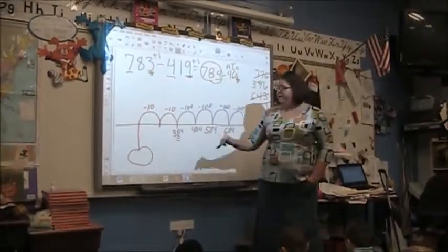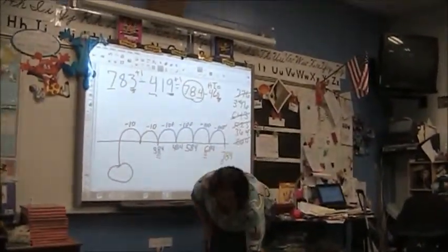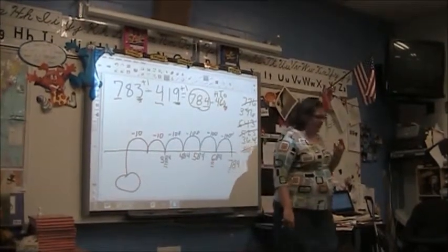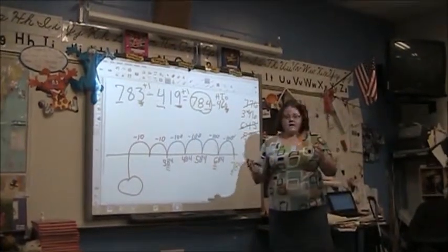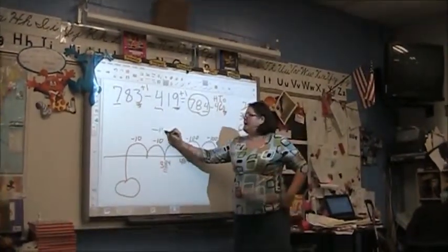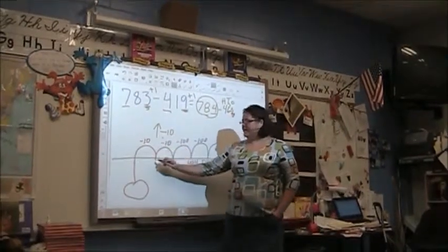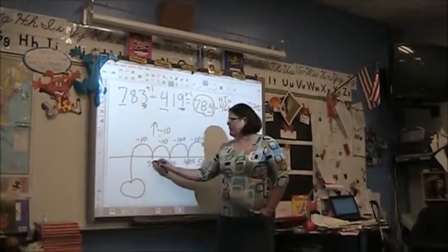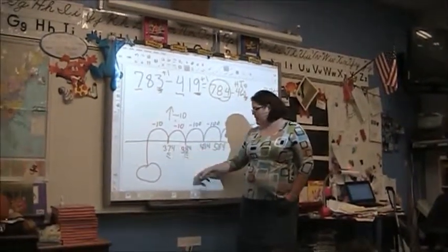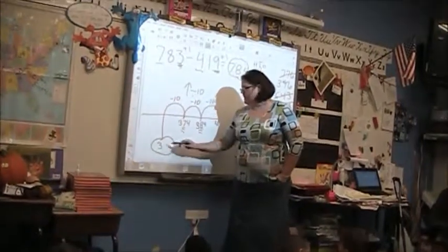Those of you with your thousands charts, find three hundred and eighty-four. When we're jumping by tens and using a thousands chart, do we go down for take-away or up for take-away? Up. Minus ten on the thousands chart is always going up. Up, up, up, up... 364. Very good.